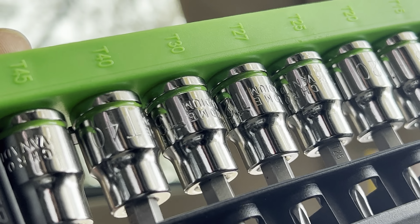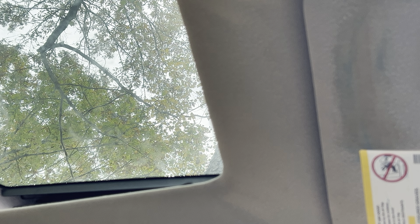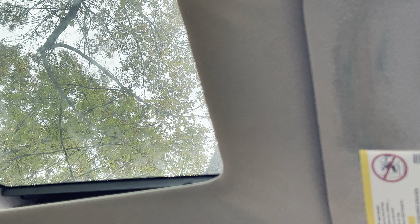This sunroof is going to come out of this car and go into that Caprice. The Caprice does not have a sunroof right now, so this is going to be a full custom job. It's not really a lot of work — it's fairly easy. You just need a couple of things. Today I'm going over uninstalling this one.